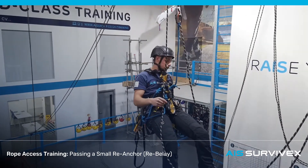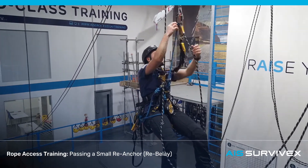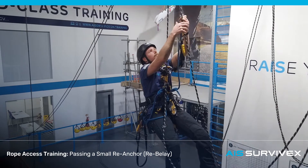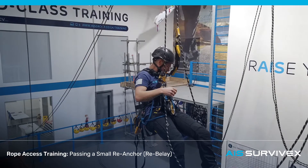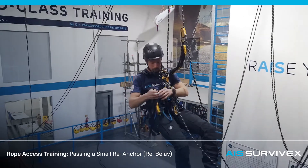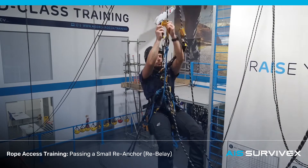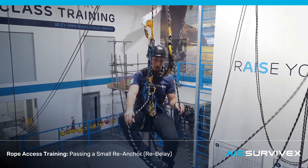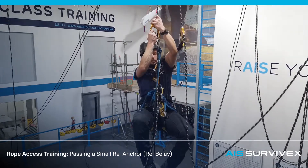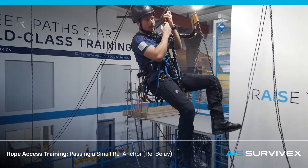We're just going to carry on. I'm going to change the ASL back to the descender, get rid of that duck, carry on, and we're done with the descent portion of this exercise.